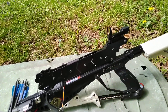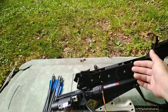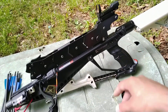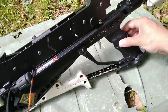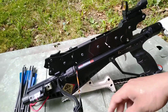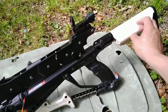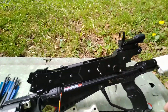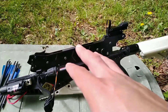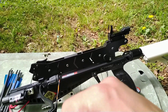I like this crossbow — it's awesome and very well made. The magazine is metal. The body of the crossbow is polymer with some rubber texture in places. The buffer tube is metal and the buttstock is polymer or plastic.